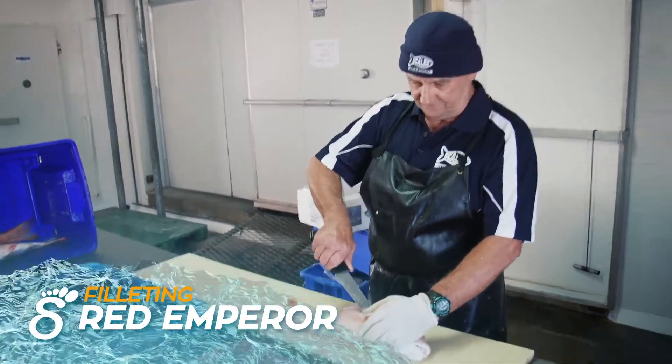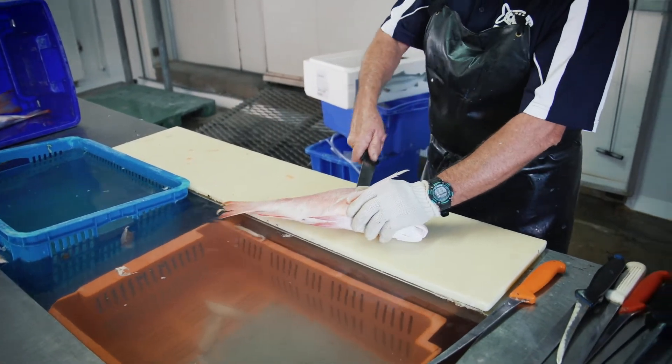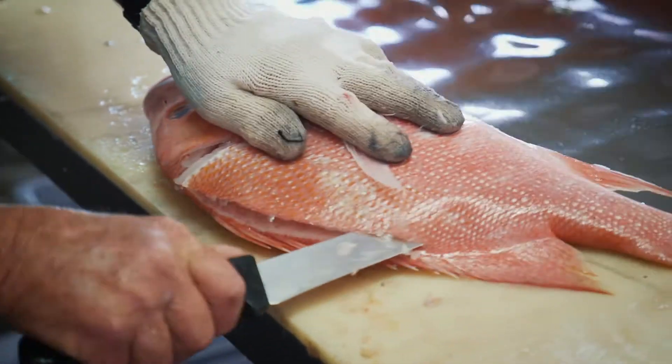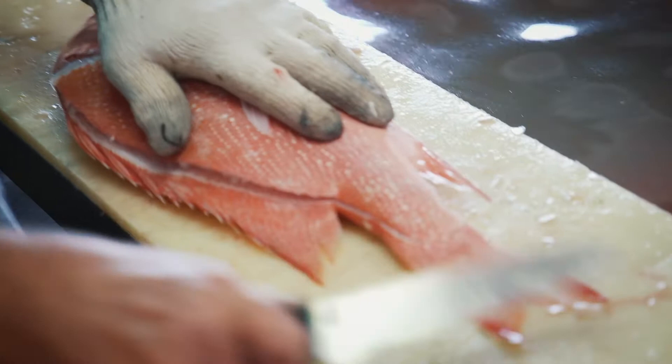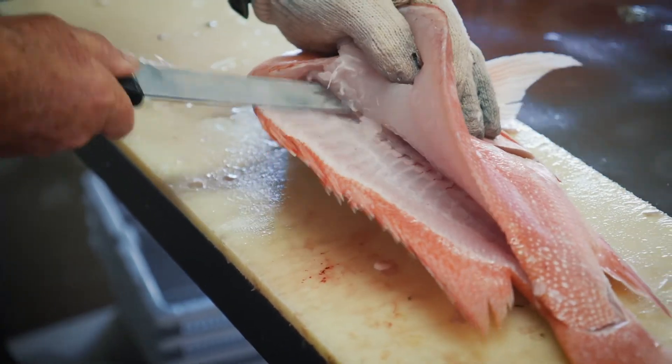I slide the knife in behind the fin, go down that way, come back to the back of the head, turn the knife over, slide it down the backbone, come back the other way — you can feel when you hit the rib cage.